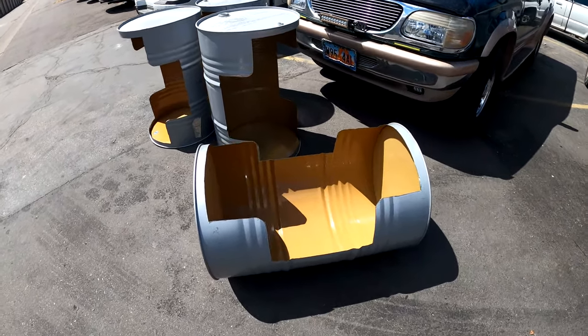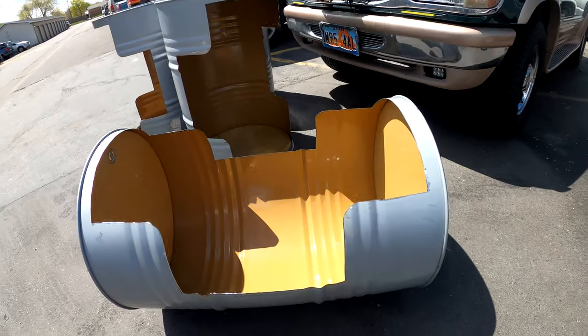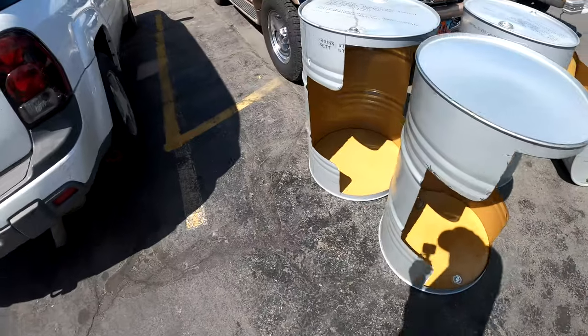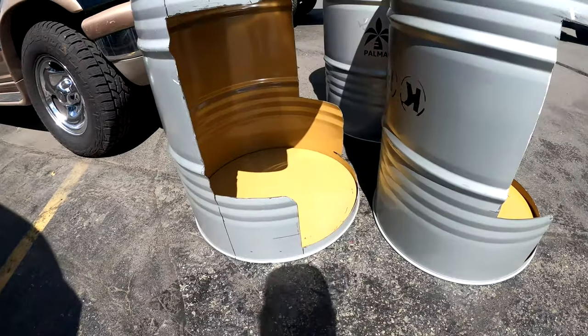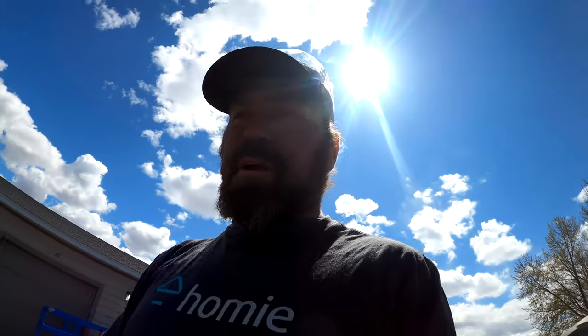All right guys, this is it — these are all cut out. We were going to work on the frame and the axles, but the place that said they were open is not open. I think it's due to the corona stuff because I called and got no answer. But there you are — all four of those are done. Tomorrow we have to run down to the metal shop to get the rest of it. I figured I could get the axles and stuff today, but that ain't going to happen. So we're just going to leave it at that for today. Sorry guys, it was a short video — I ran out of materials and that one shop wasn't open.